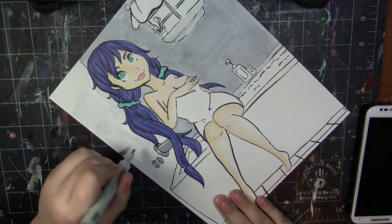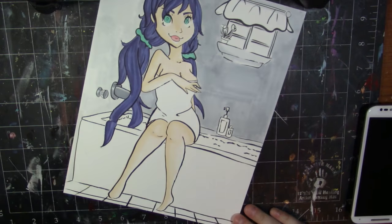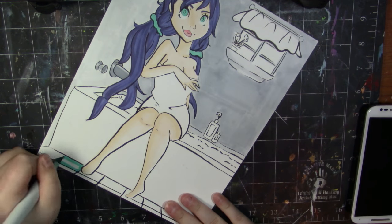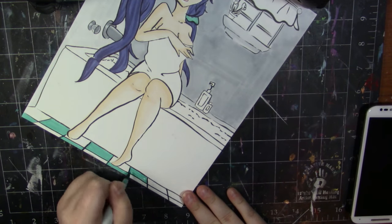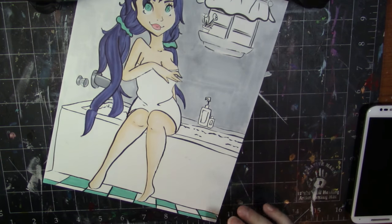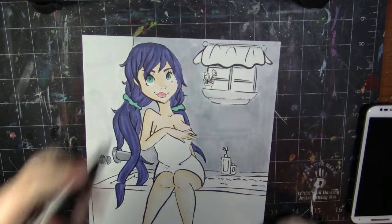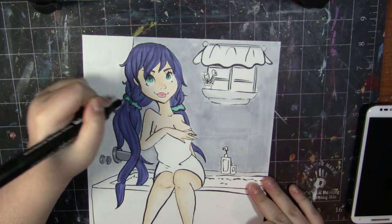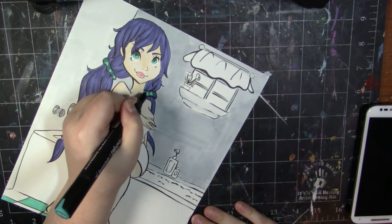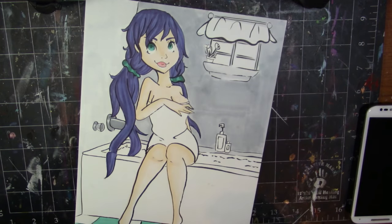A lot of my Copics felt like they were dying and I was like, I just refilled you, why are you acting this way? I'm really happy with the way the pose came out. In my sketchbook I really liked the way this came out — if you saw my sketchbook tour for the month of May, you would have seen this picture. This was at the very end of May.